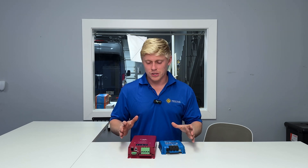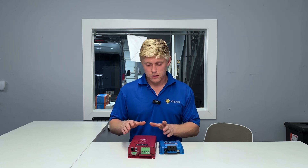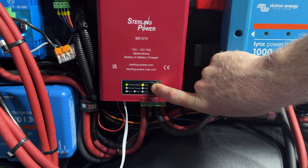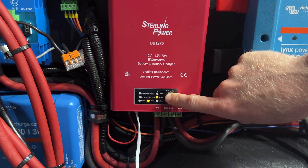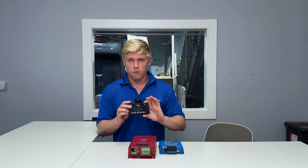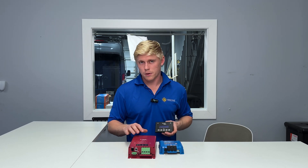Both have a simple setup process. Programming the Orion XS for your battery type or charge current is very easy — you do that through the Victron Connect app on your phone, and it takes about 60 seconds. The Sterling has one button, so you program the battery type by holding it down for seven seconds and selecting your battery type. If you need to reduce the charge current on the Sterling, you can do that with the remote control — simple process, but there's no Bluetooth and no monitoring app for the Sterling.